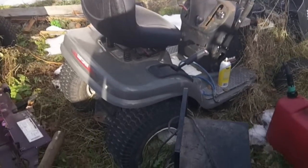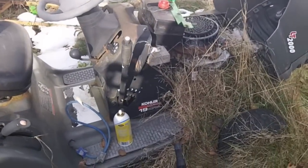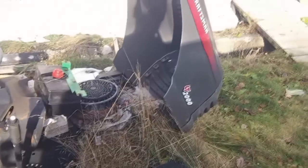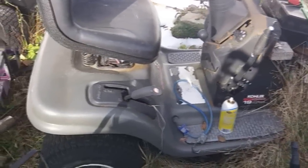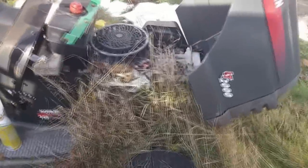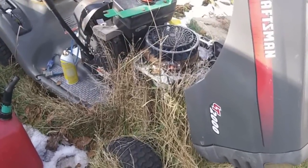Hey guys, a lot of you seem to like cold start videos. Basically we've got this LT 2000 with a Kohler Courage 19 horse in it. It's been sitting here since - I think I managed to mow the lawn twice with it before it absolutely obliterated the deck belt and everything. As you can see, it's been sitting here all summer and a little grown up.